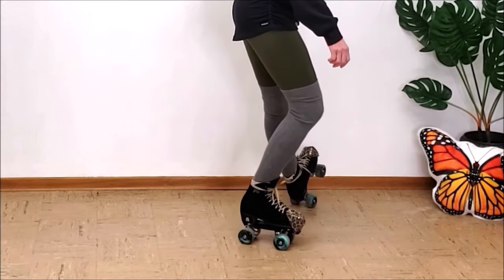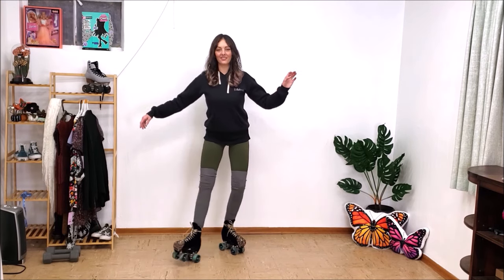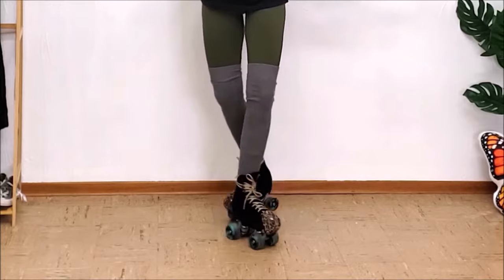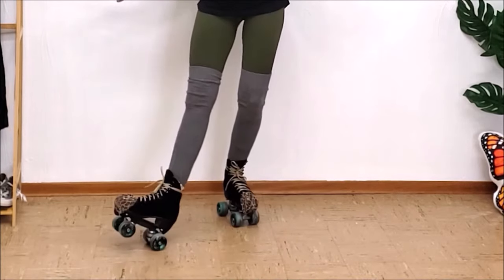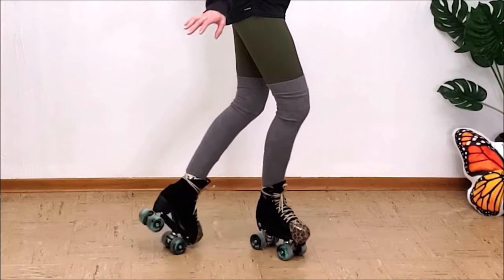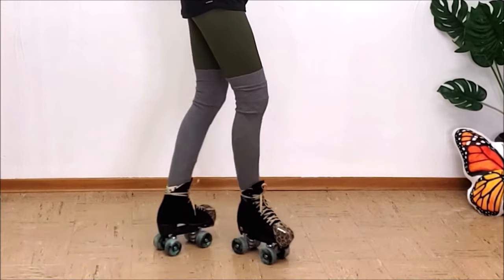I'm going to be completely honest — I have no idea how I managed to do the barrel roll. I couldn't really tell you how I even learned it. I'll slow it down and give you a side view so you can get a better idea, but if I think about this move too hard I get confused, and when I try to start doing it again after a while it takes me a minute.